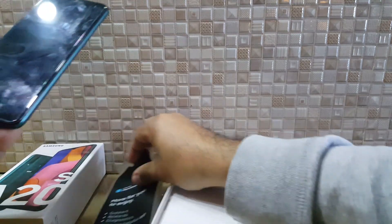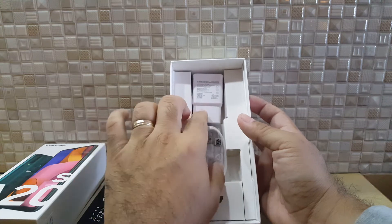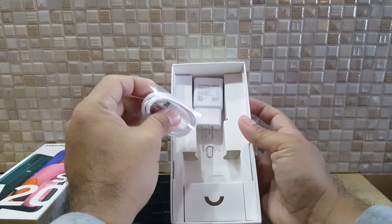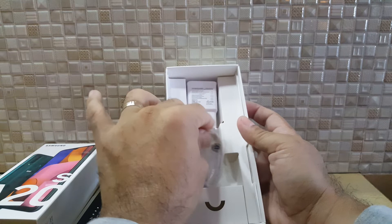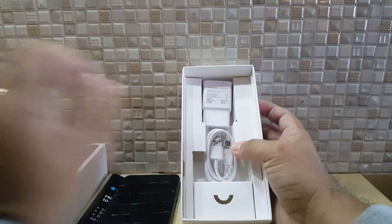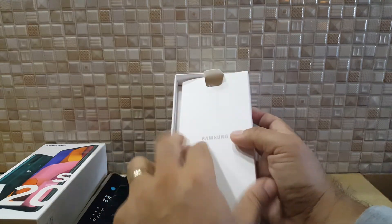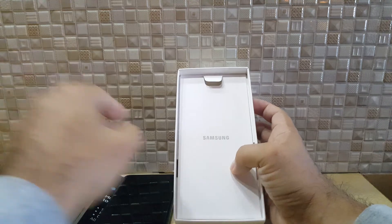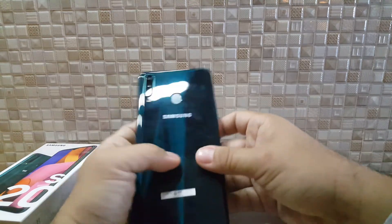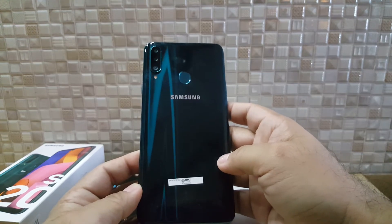Let's open the box. What you get with the A20s is a standard charger and a SIM pin. If you notice, there is no headset or earphone included. The brochure and manual are also in the box but we won't go through those.